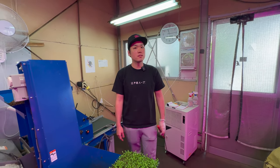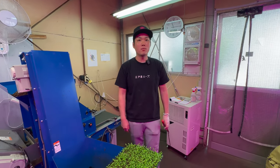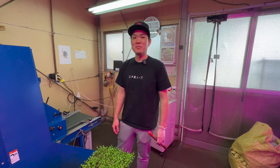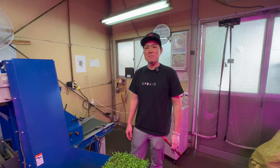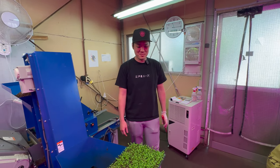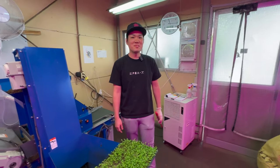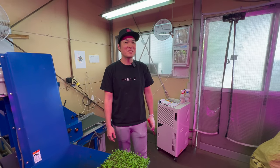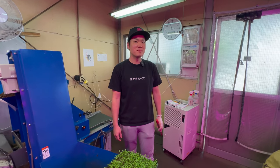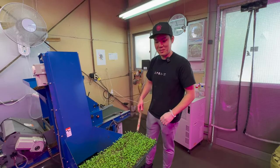Mitsuba seed is easy to get here from a local Japanese seed company. Many Japanese farmers grow Mitsuba for microgreens. I hope people watching this bring this variety to North America for Japanese restaurants there, because it's probably a lot more difficult to get this green in New York City or LA, and there are lots of Japanese restaurants that would probably love to have it. It's a good marketing opportunity for people in North America for sure.